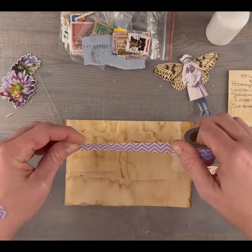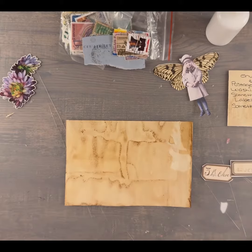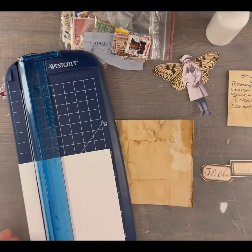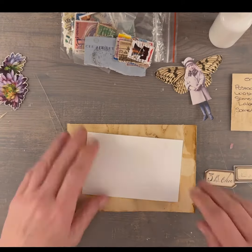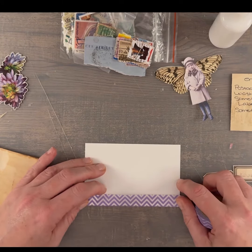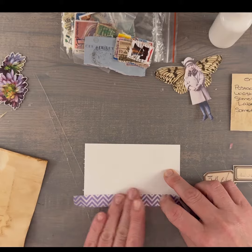I wanted to use this washi tape, so here you can see I'm deciding how to use it on the envelope. I decide to cut out a little piece of this cardstock and cover it with the washi tape — that will give me some nice clean edges, and I can just cut the excess tape off.